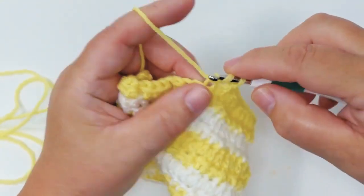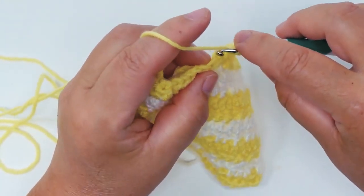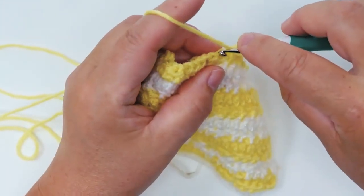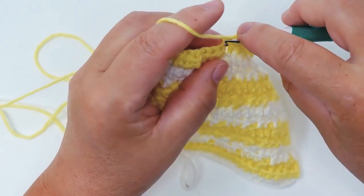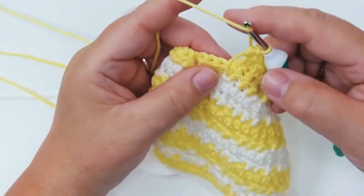The great thing is you already know how to do all of the stitches you're going to need for this pattern. All you need to do is keep switching between these two rows and the colors, and that's how you get this wonderful striped 3D effect.